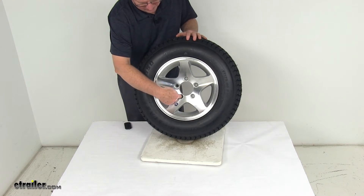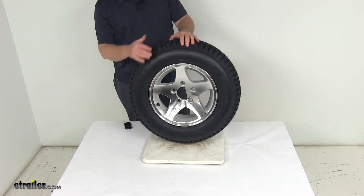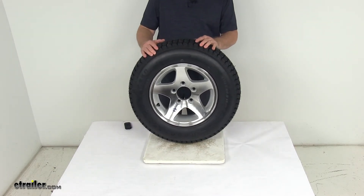you just pick one of the holes and measure across to either one of the holes right across from it, but when you measure it's from the center of the starting hole to the furthest edge of the hole you measure to. So on this one it will measure 4 and a half inches — a 5 on 4 and a half inch bolt pattern.